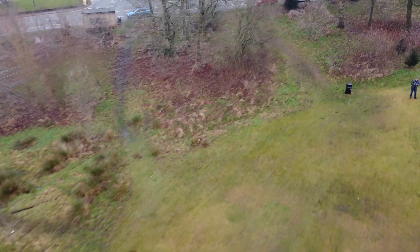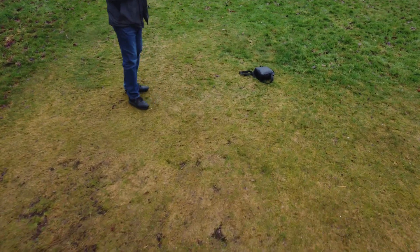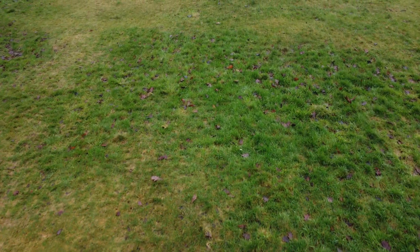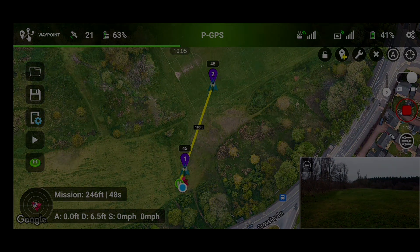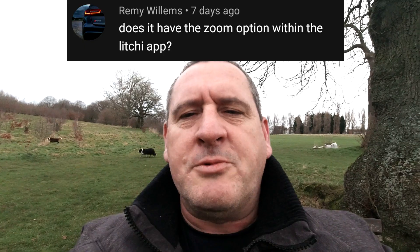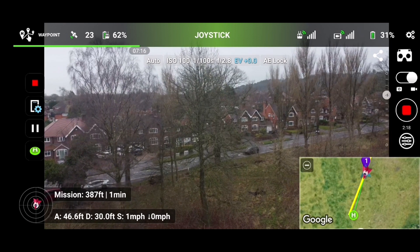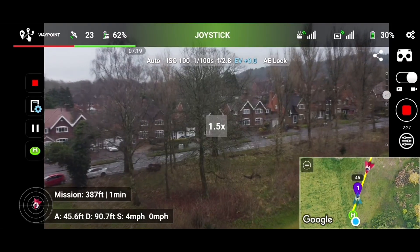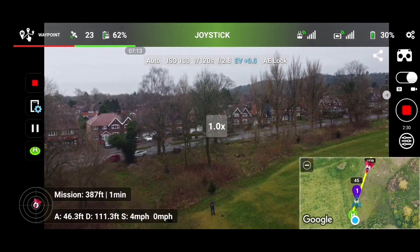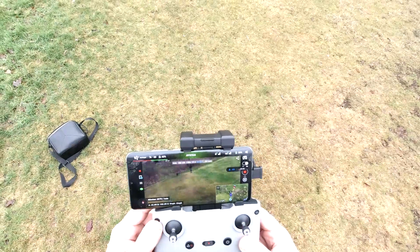It's a no-no for course lock on the Mini 2 at the moment, for sure. As far as the zoom is concerned, there's no button on the screen to alter the zoom, but you can still use the function button and the gimbal wheel to zoom in manually as you go, even during a waypoint mission.